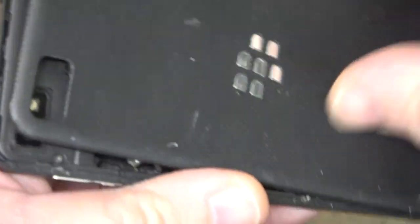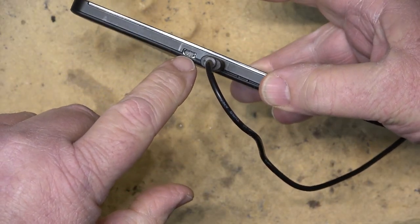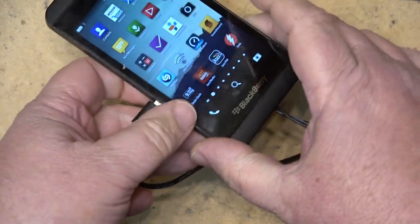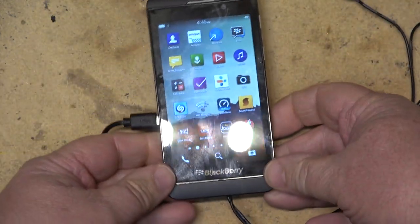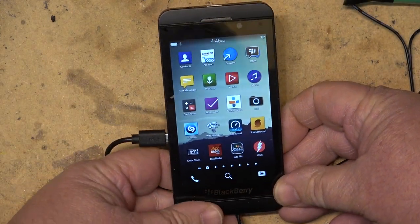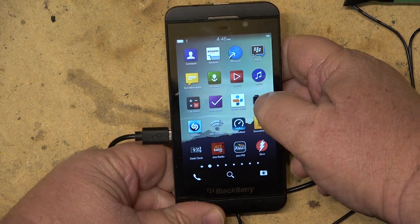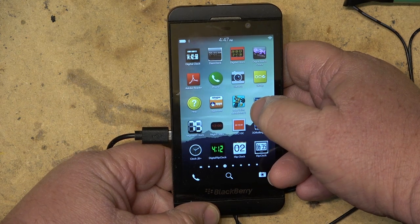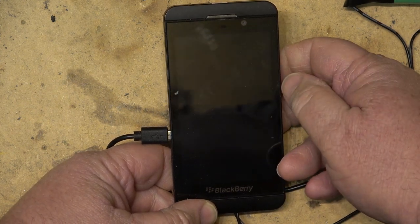You'll notice that the phone has an HDMI output. This HDMI output goes to a little HDMI to video adapter, which converts it to composite video. I've got a bunch of stuff on here from when I used to use the phone, but basically I've got different apps. I can put up any different type of clock that I want, like the segment clock.